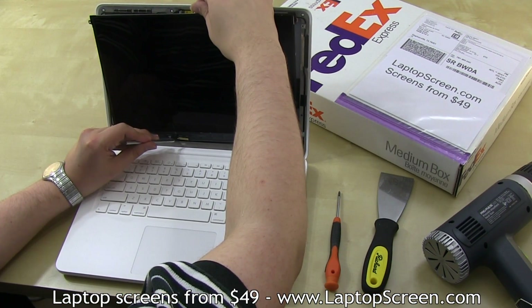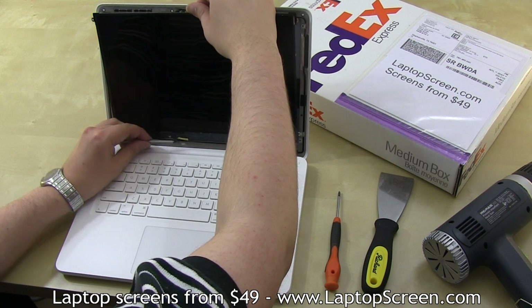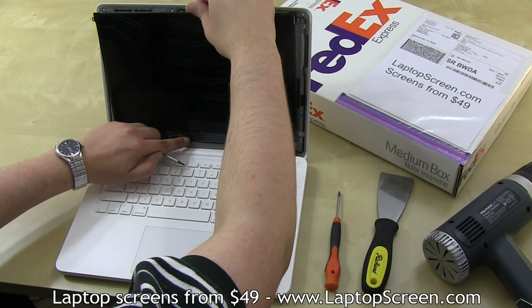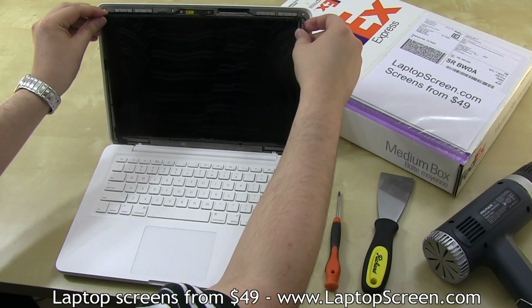Then, using your flat screwdriver, make sure that the connection is complete by leveraging it to push the connector up and lock the connector's bracket, which is also very fragile. Then lower the screen into its original position.